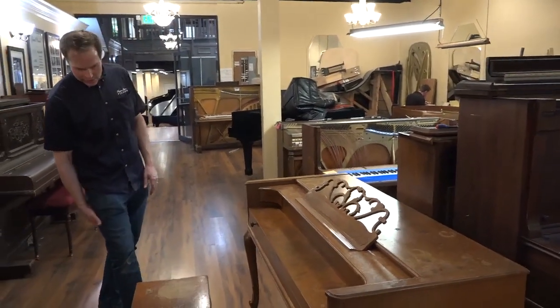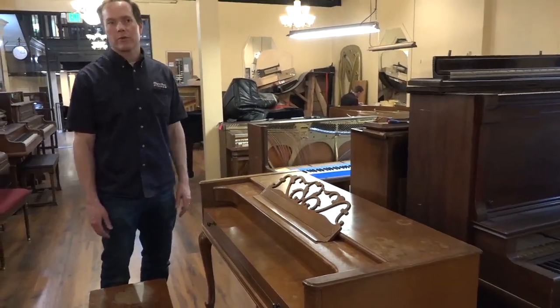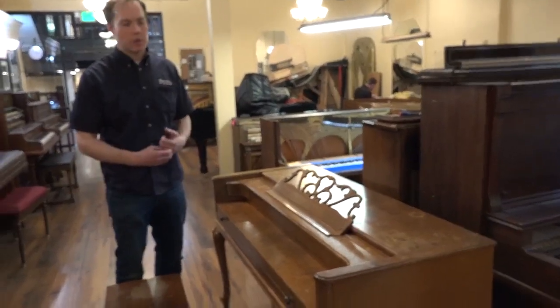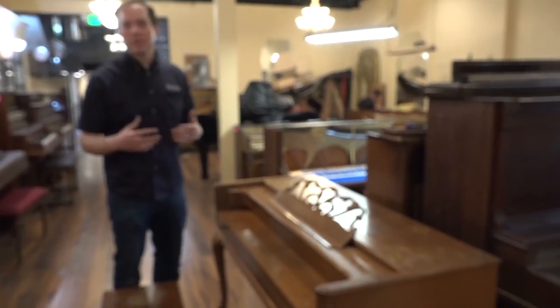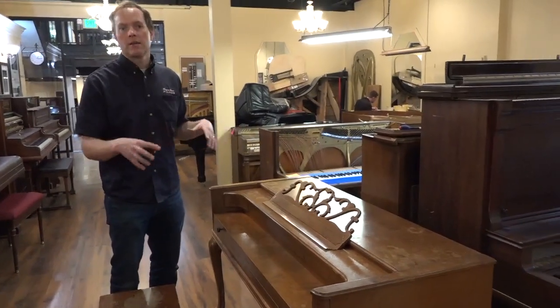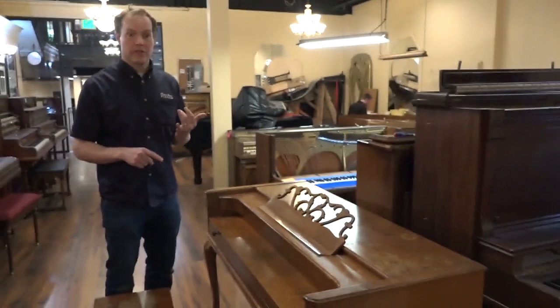So let's check it out. It's in very rough condition, rightfully so — it's a 1941, so that's going on 80 years almost. We're going to be doing basically a complete refurbishing of the inside. So that involves a full, very thorough cleaning.